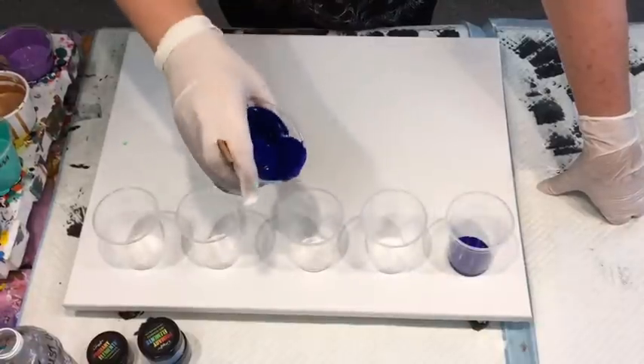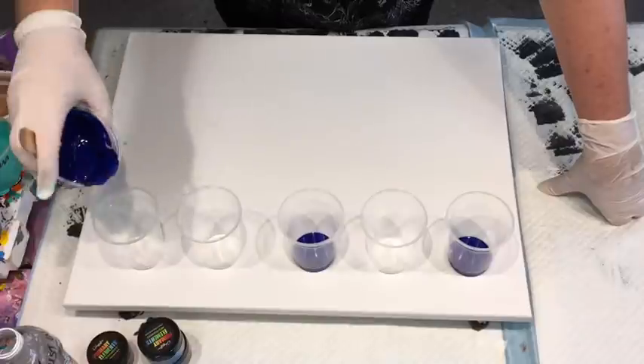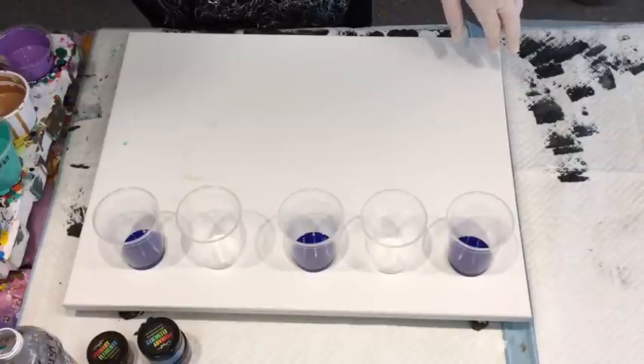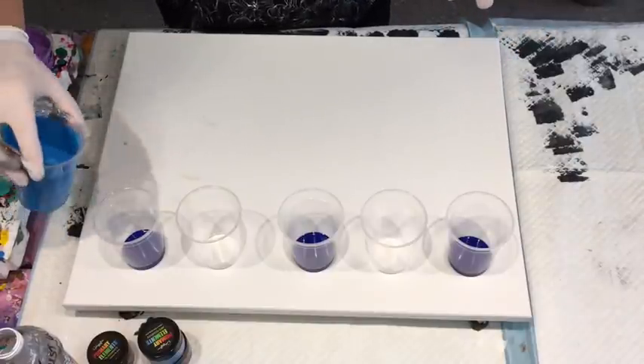So I'm going to do every second cup. This is a little bit thin — this blue for flip cups — but I had really good results doing thinner coats with flip cups last week, so I'm going to give it a try.